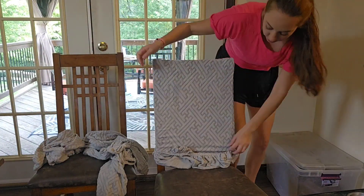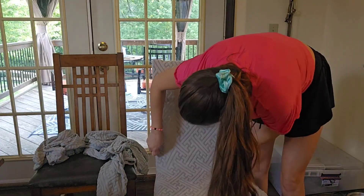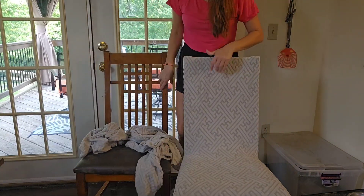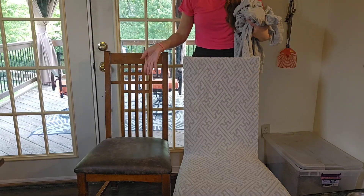I'm just going to slip this over, pull this down — and check this out, guys. This is a brand new chair. I mean, this looks amazing. Compare side by side — seriously, which one of these looks better? This is phenomenal.